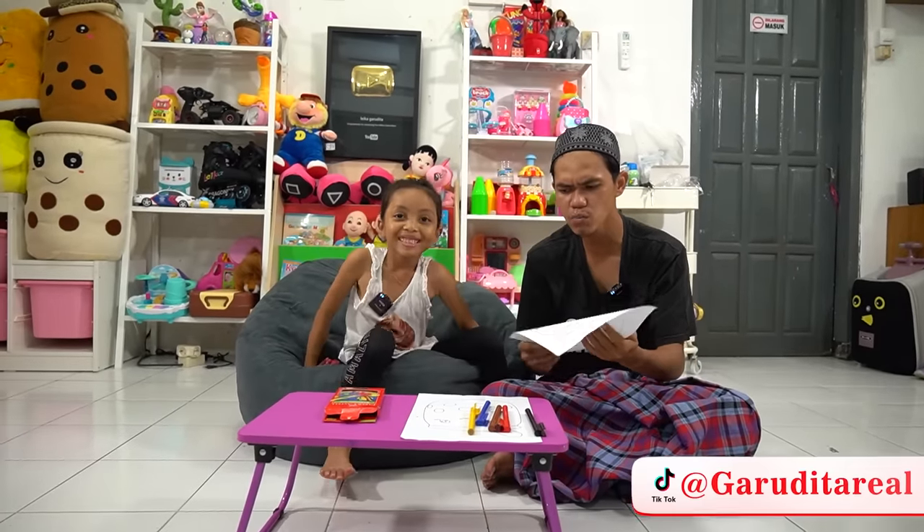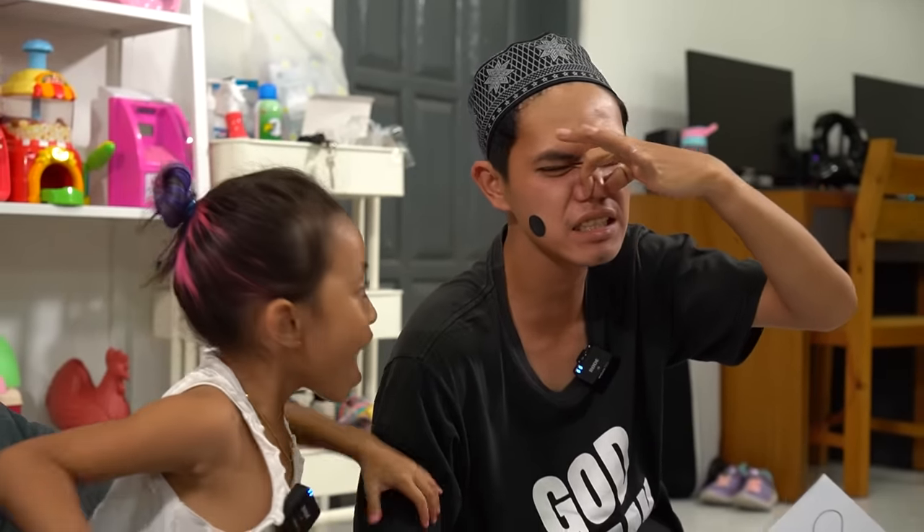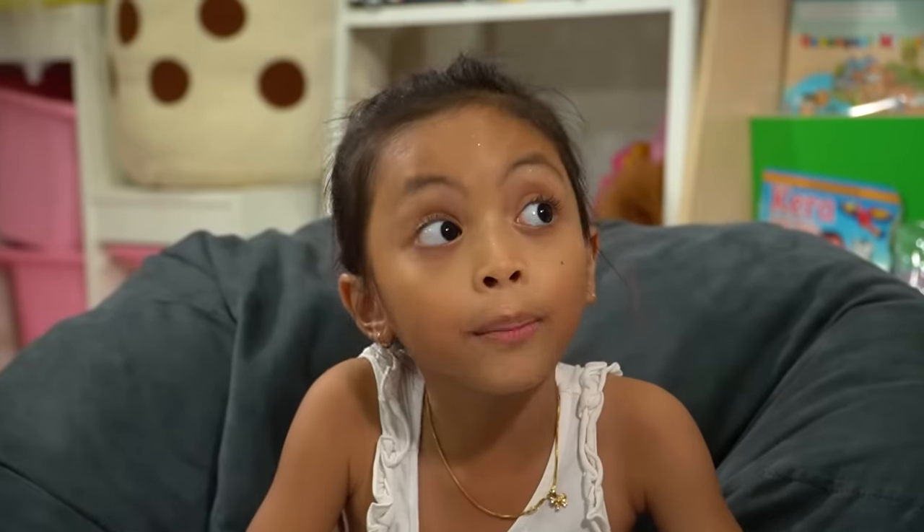I don't want to color Boba anymore! I have an idea! Come closer! What? Your mouth stinks, Leica! So, we're gonna color ourselves! Coloring ourselves? It's a good idea! Right! We better call Mom and Dad!